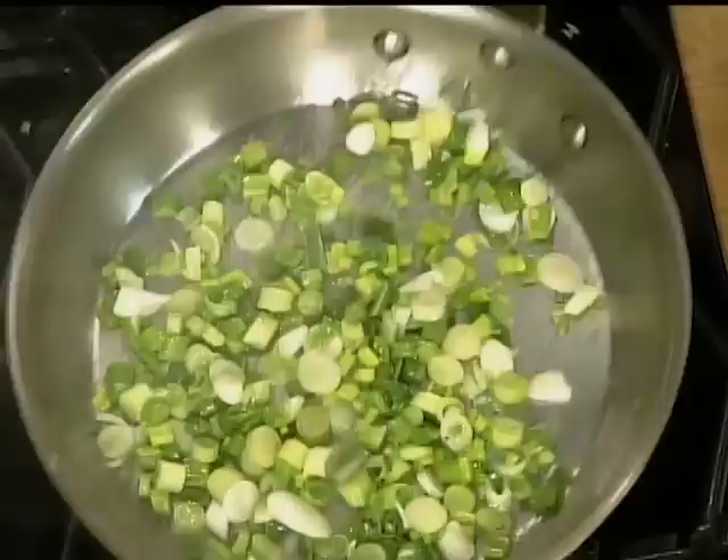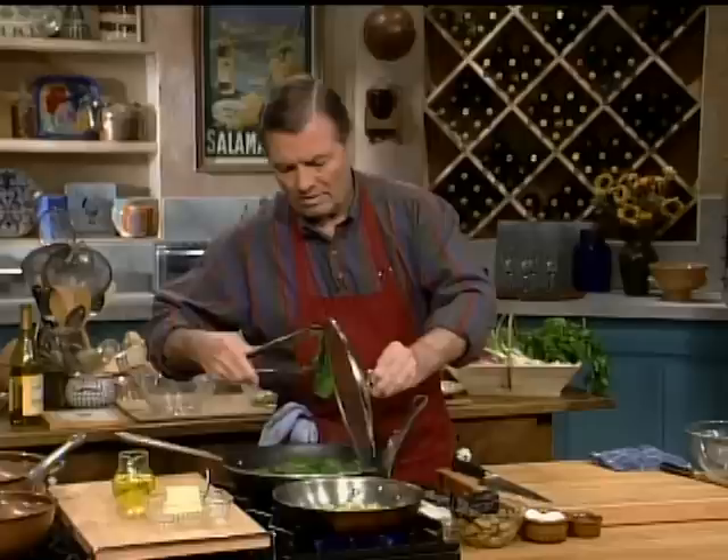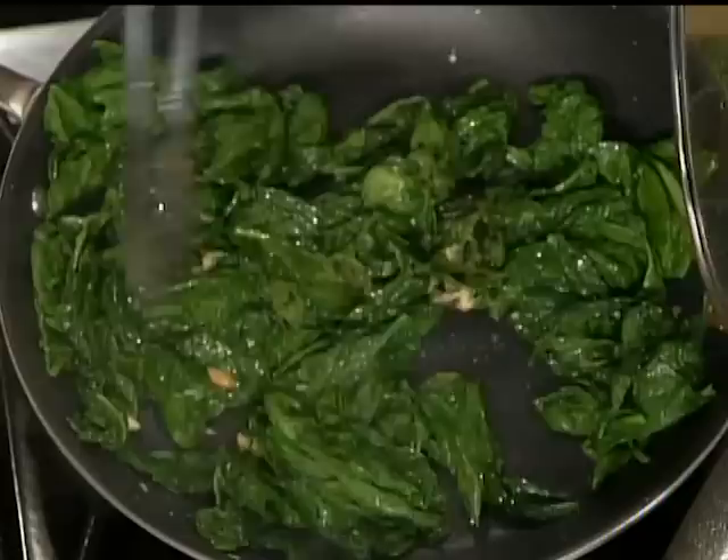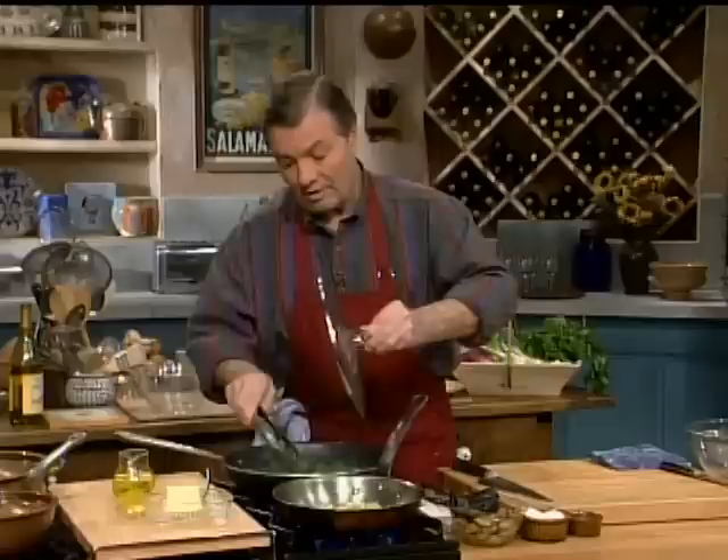I should check on my spinach — which is getting wilted nicely, exactly what I want. We did not pre-cook the spinach as it used to be in older cooking, where you would cook the spinach in water first. No, we leave it as such. In fact, I don't even have to cover it — I think it's cooked enough. I'm going to stop it now.